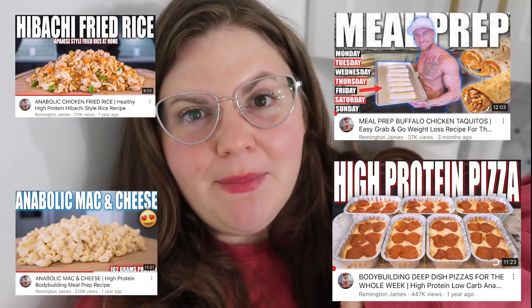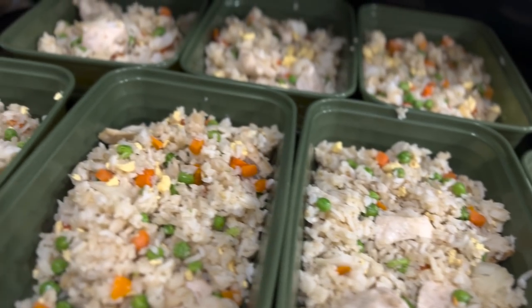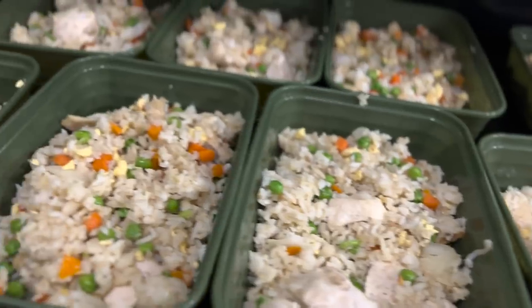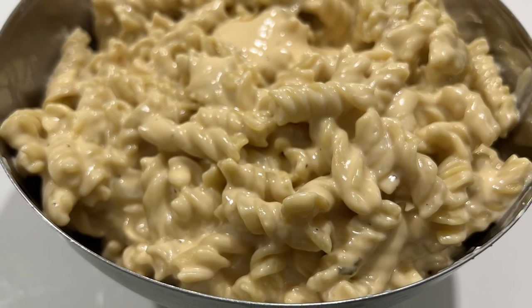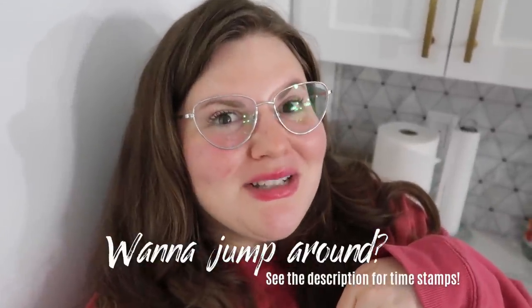I am so boring with food and recipes. My husband Greg pointed out Greg Doucette's recipes to me, so we started doing Greg Doucette's stuff, and then I stumbled on Remington James recipes. We're going to make chicken taquitos, anabolic fried rice, some deep dish pizza, and some mac and cheese. Today we are meal prepping for weight loss, anabolic style — high protein, low calorie. It's going to be awesome. At the end we will rate the recipes, so stay tuned. In the words of Remington James himself, let's do it.